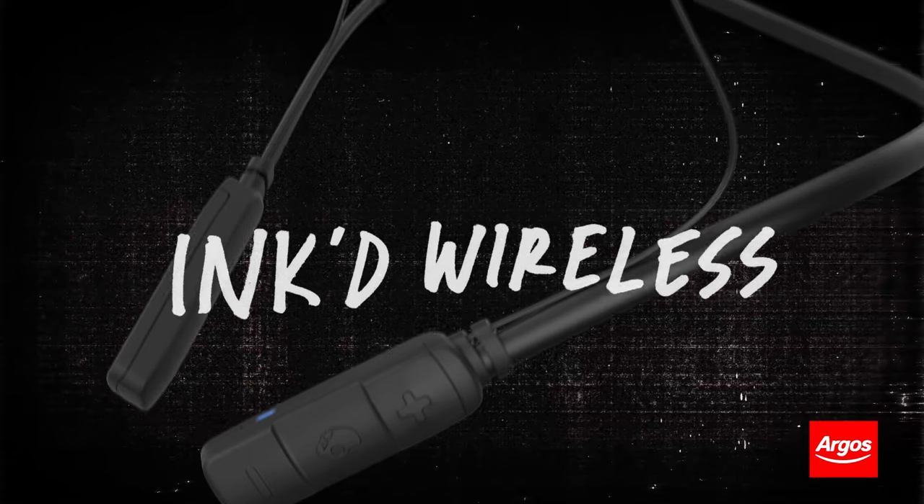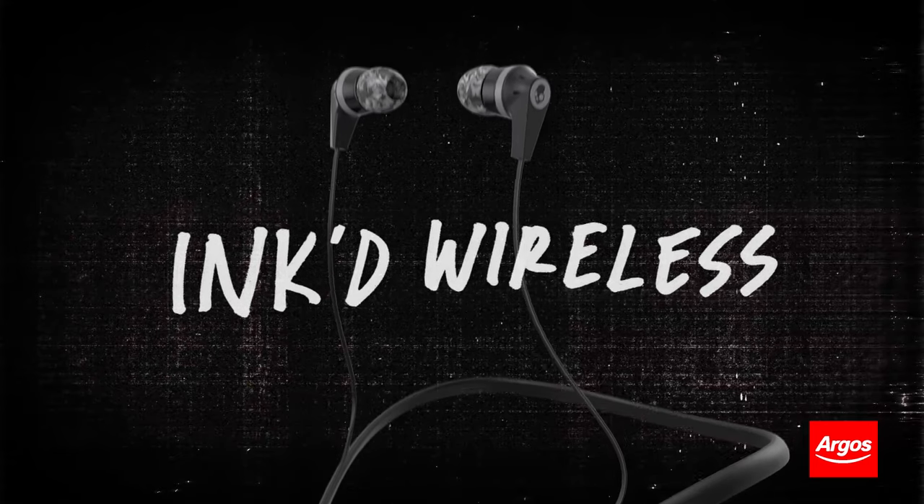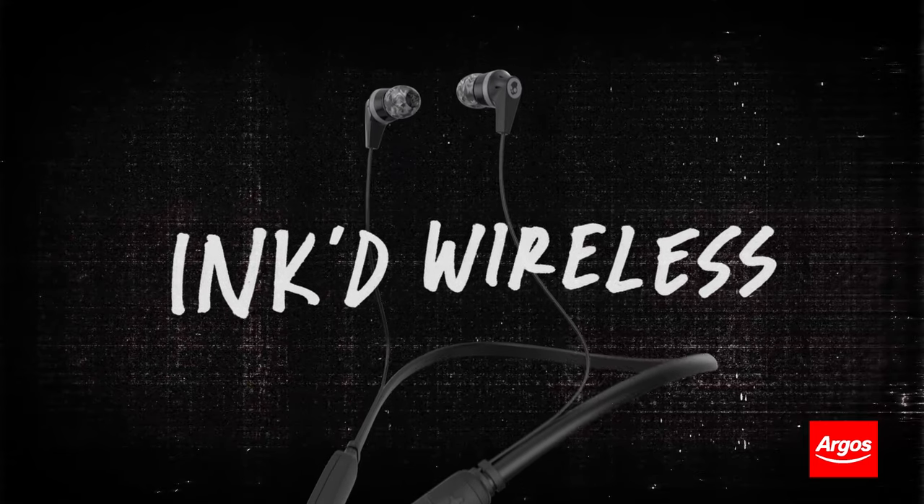Inked Wireless — a featherweight, feature-packed Bluetooth bud with low-profile looks and powerful dynamic sound.